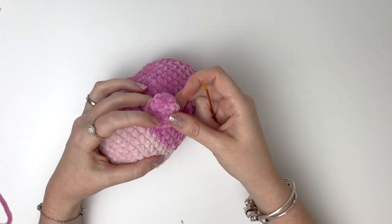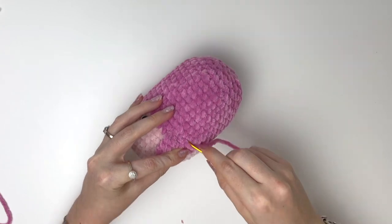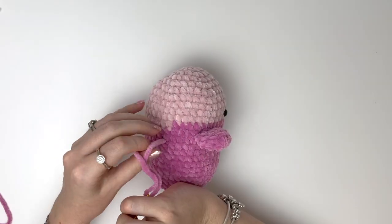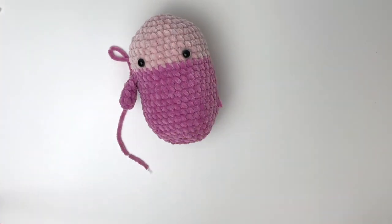Once I reach the other side of the arm, I like to grab that top stitch again and go through to the other side and grab that first stitch. You can go back and forth a few times if you like, then bring that yarn tail through to the back.